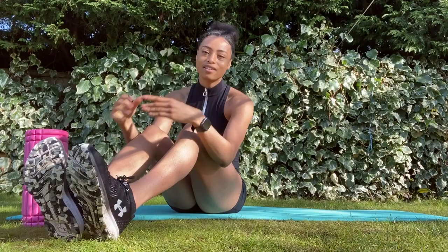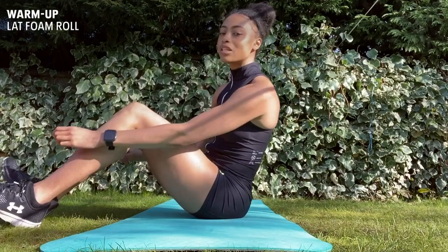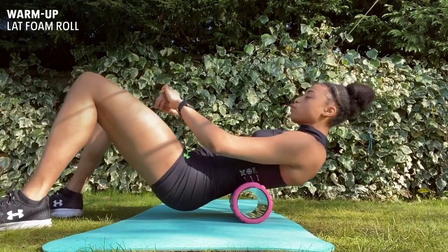So we'll be starting off with a chest foam roll. Next we'll be doing a latissimus dorsi foam roll, which is basically the lower part of your back. I'm starting in the centre and you can also roll over slightly on your back just to increase the tension.